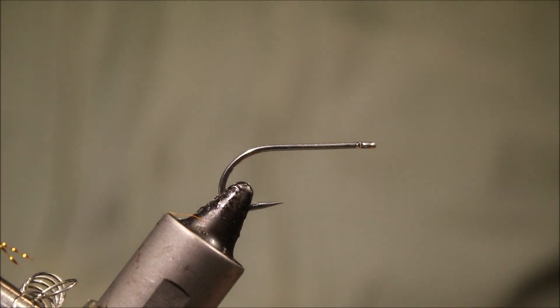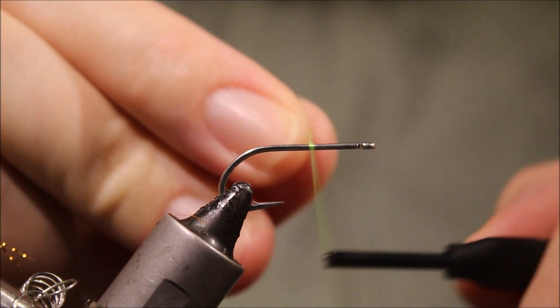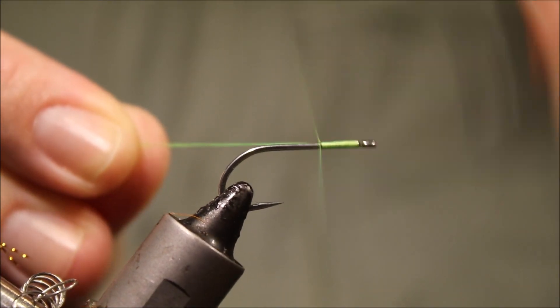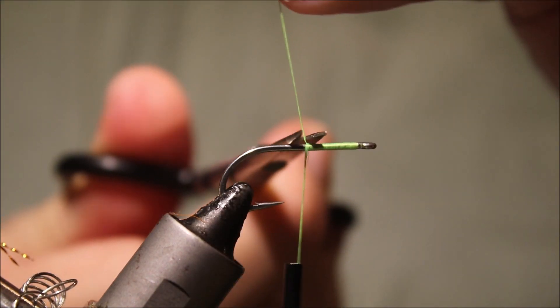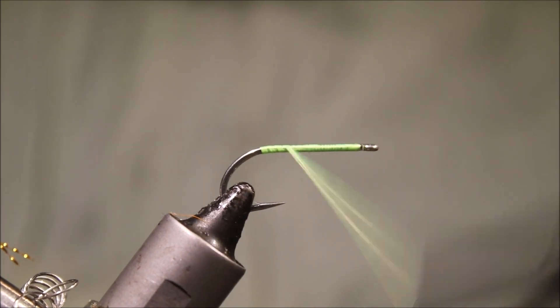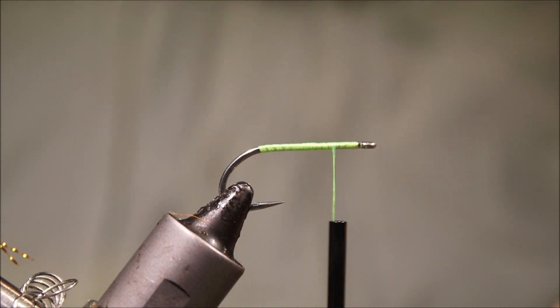I've got my hook — it's a size 8 Gamakatsu SL11 3H — but you can tie these up to size 2s, maybe smaller if you really wish. I'm just going to start some lime green thread, run it down the shank, and then back to where I'm tying my weight in.